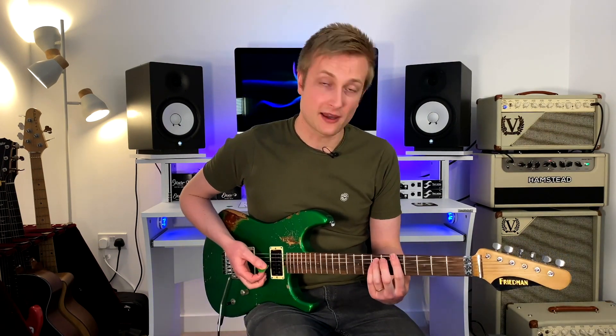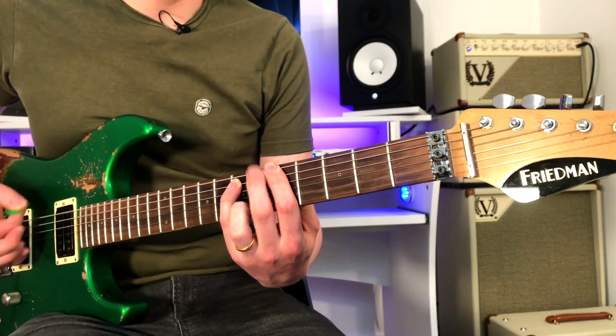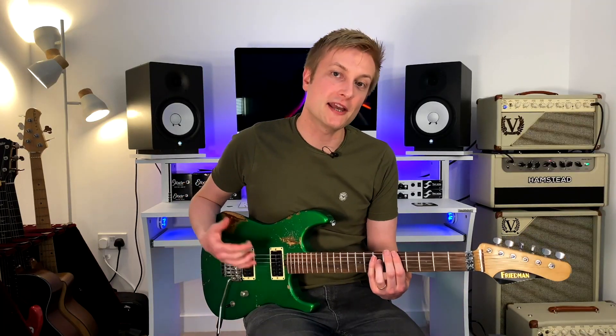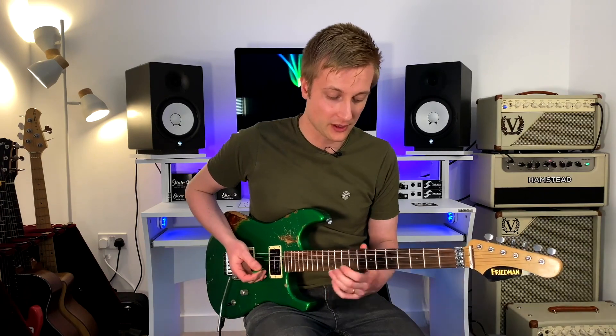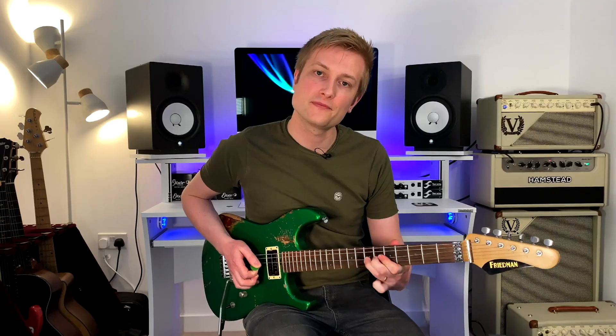So we can use that to play over this kind of classic open fifth to diminished fifth type riff. It's a little bit of a cliché, but it's a sound that everybody's really familiar with. So of course we can use minor pentatonic over the top of that. You could play Dorian and you could just drop in the flat five, just like you would when you're playing blues, and that will sound really cool and really great.